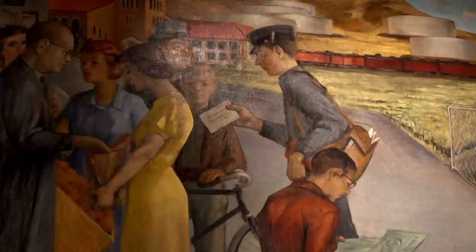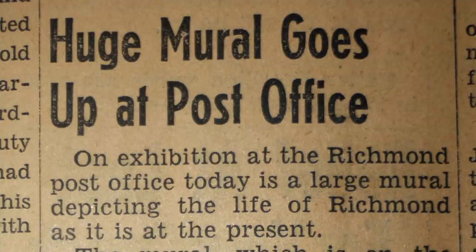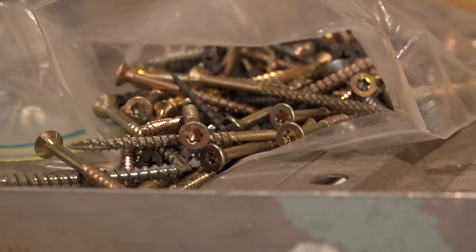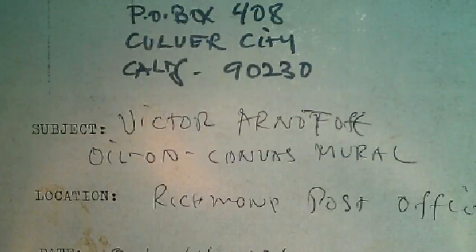I was speaking with a longtime member of the museum and he mentioned that a WPA era mural by a famous artist once hung in our local post office, just about six blocks away. I got curious, started seeking people out, and got in contact with someone at the post office who found a crate in the basement in a room that had not had lights for many years. The crate was clearly marked: Victor Arnatov, Richmond Industrial City. He brought me down and showed me the crate, and I knew we had found it.